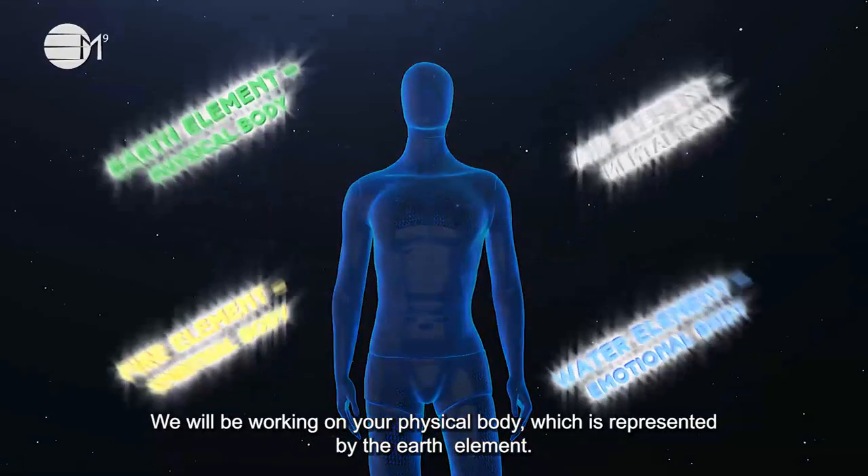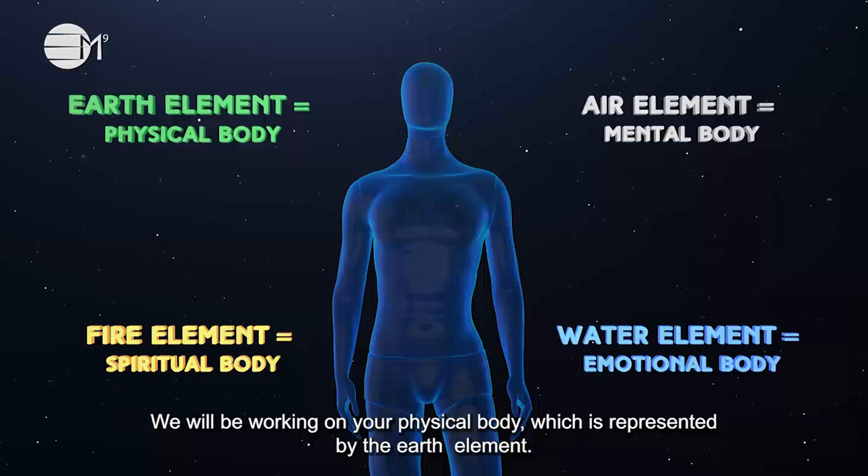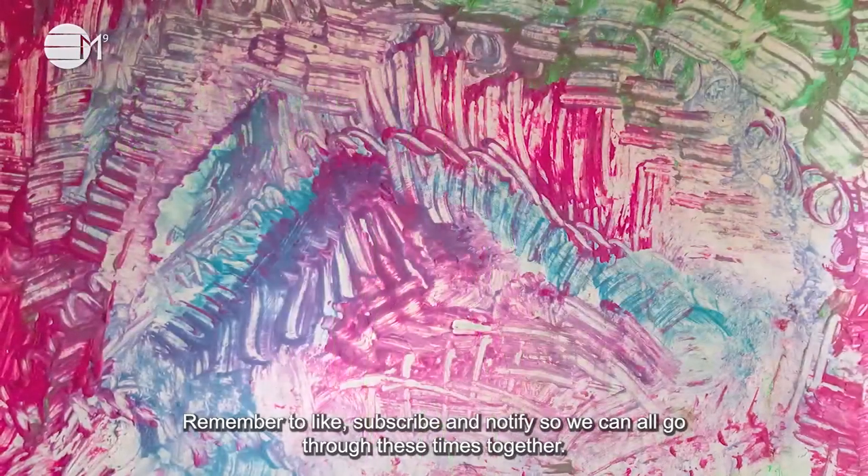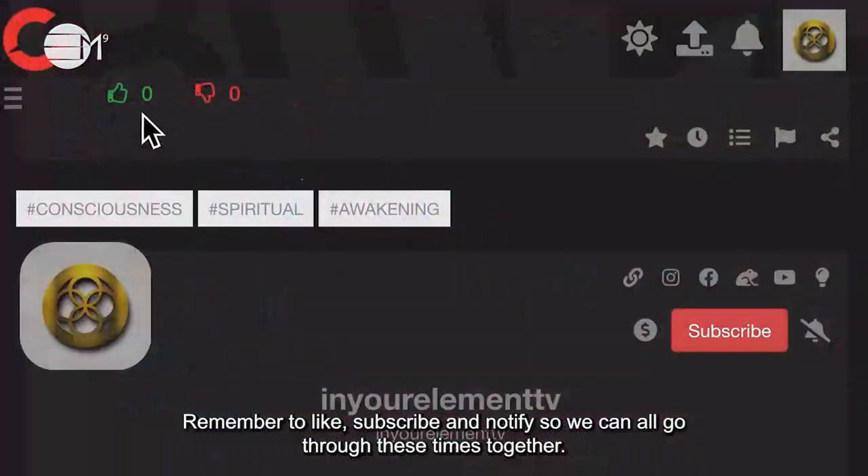We will be working on your physical body, which is represented by the earth element. Remember to like, subscribe and notify so we can all go through these times together. Sit back, relax and let's begin.